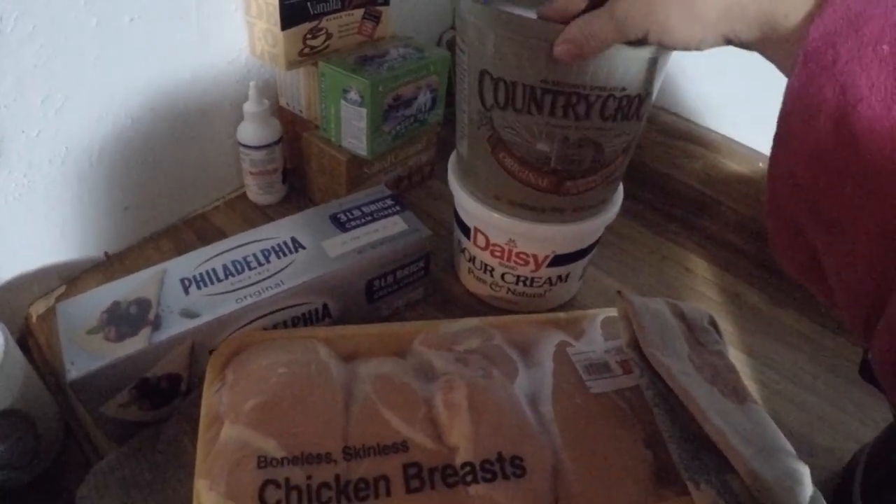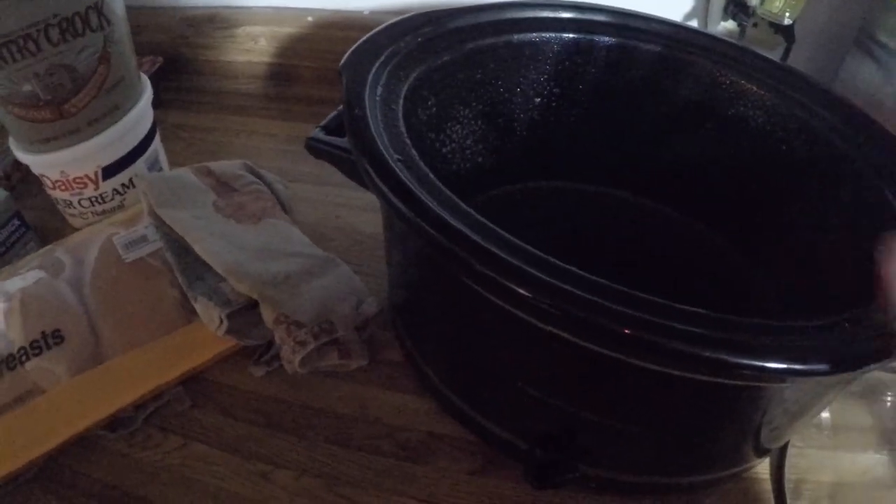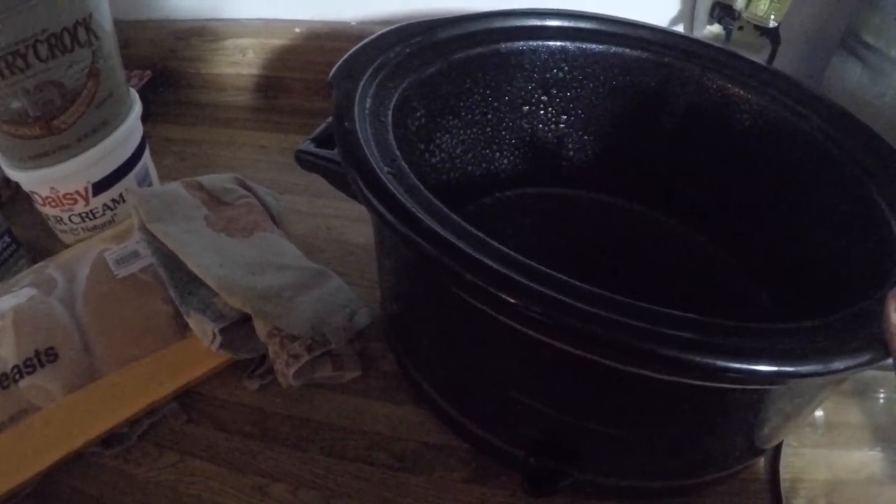I'm gonna do our yummy Trim Healthy Mama favorable chicken Alfredo today. I'm gonna get it going in the slow cooker, and when we get back from church, I'll add some broccoli to it, serve it with some whole wheat noodles for the family, and then just eat it over broccoli myself.